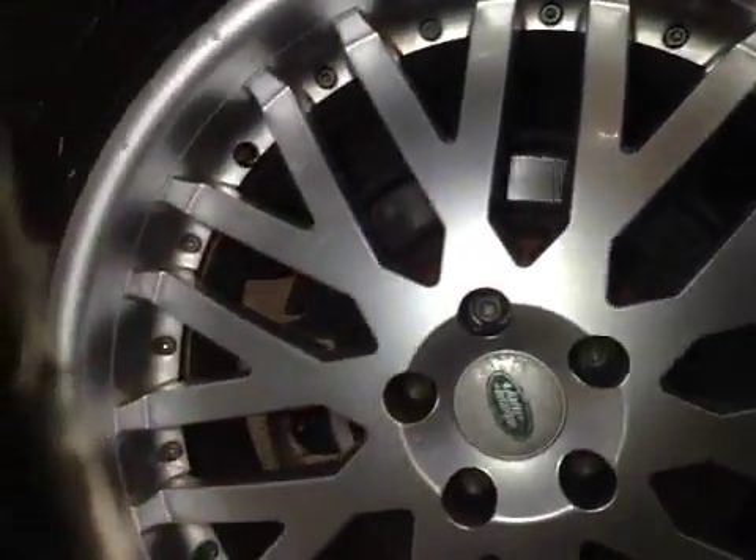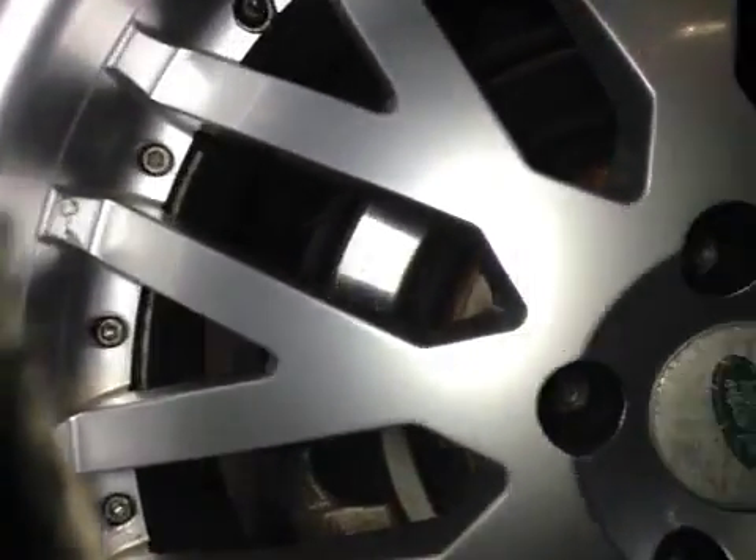The rear wheels, all okay on the off side. The rear brake pads and disc, all okay. Same again with the disc — I'd advise changing some of the brake pads and the discs as well.